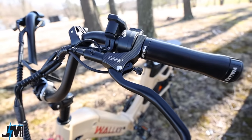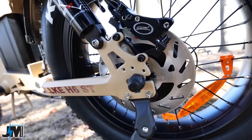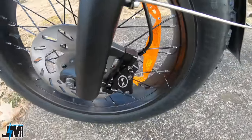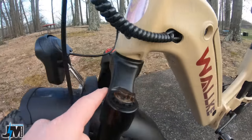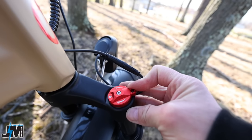It comes with Disland hydraulic disc brakes and 180 millimeter rotors. Just like the original H6, these rotors are really thick — almost like a moped or motorcycle rotor, because they're so thick. It has a hydraulic front fork with a preload adjuster on the left and a lockout adjuster on the right.